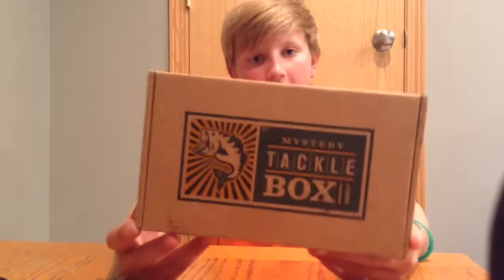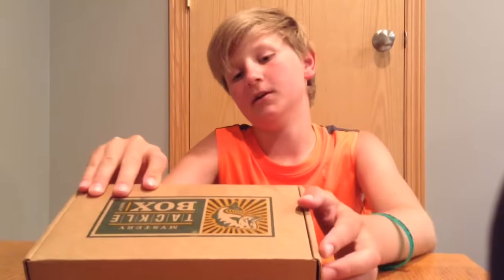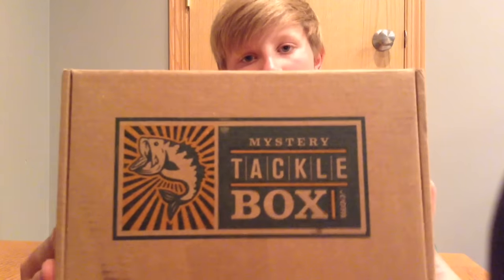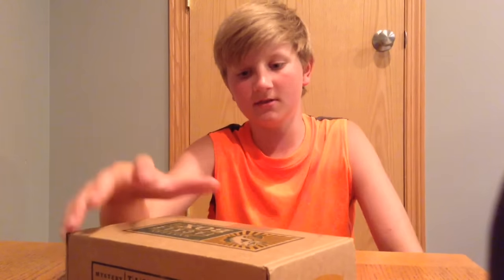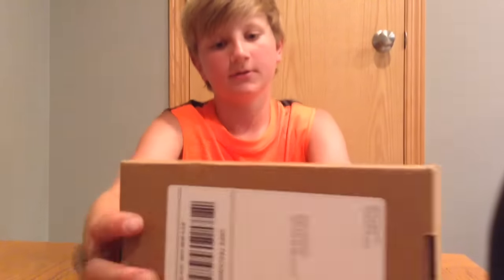Hey guys, welcome back to another video. This is going to be an unboxing video, one of my first actually. This is the Mystery Tackle Box — a lot of people are subscribed to it. I just got signed up. Basically, this service puts a bunch of lures together in a box worth more than you pay for, and they send it to you once a month, shipping around the 10th of every month. There's also LTB which is good, but I like Mystery Tackle Box more.